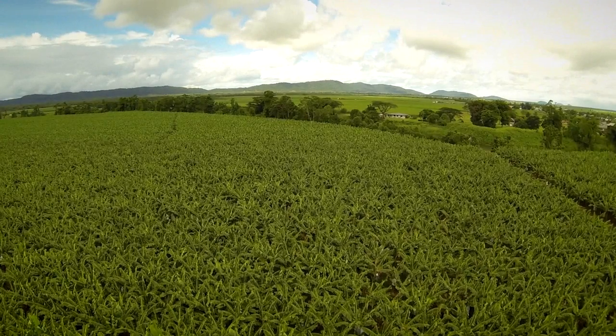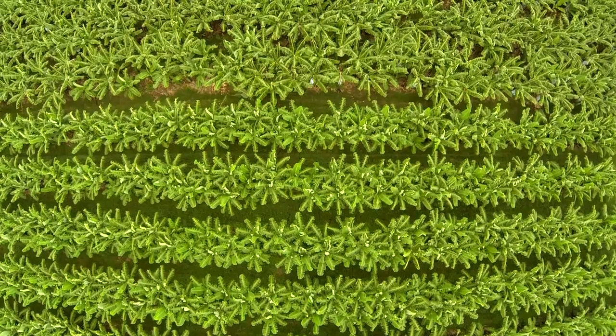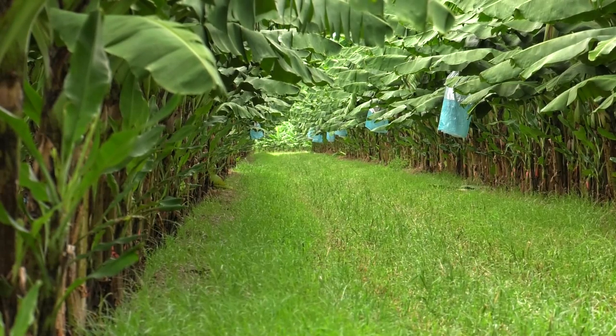It is important for banana growers in the wet tropics to implement environmentally sustainable practices to protect the environment that surrounds them and ensure the future of farming in the area.